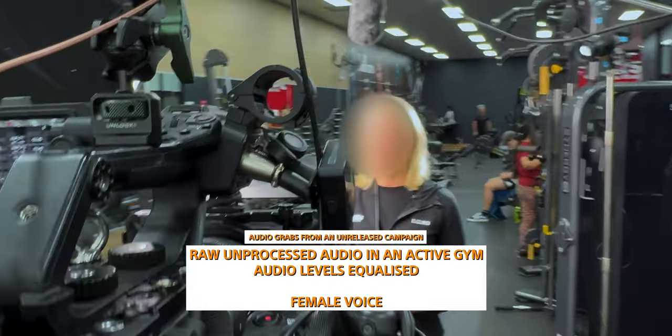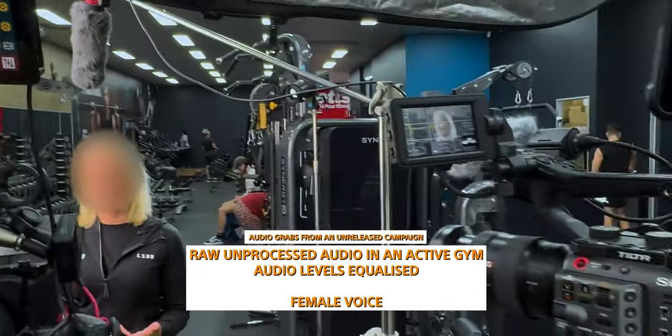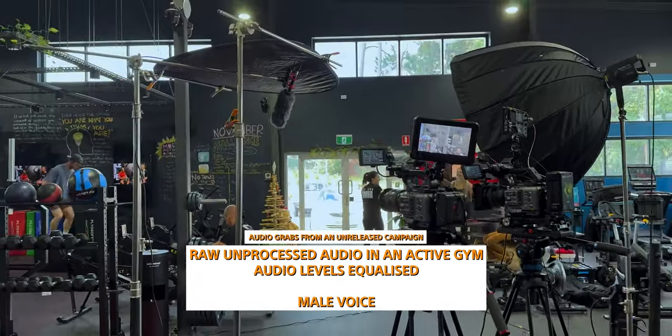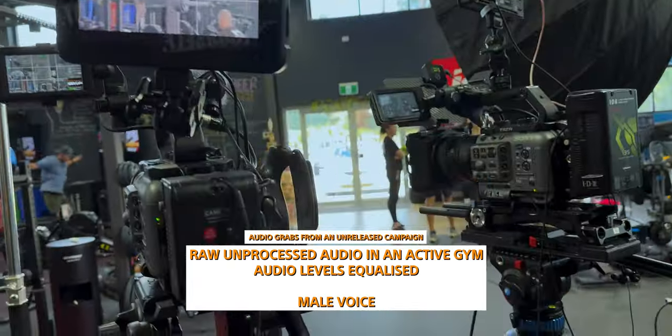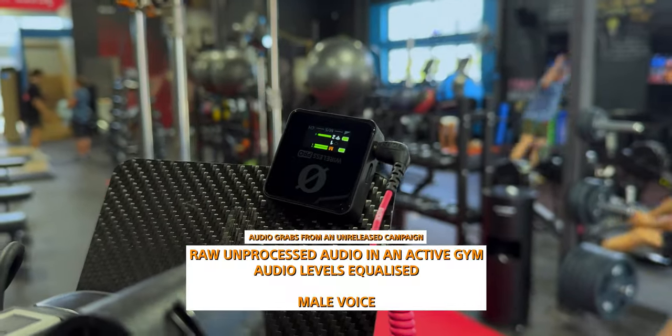Second, let's talk about audio quality — not just with my voice, which you'll be hearing throughout the whole video, but let's get my missus in and hear what her voice sounds like, and another male voice too, so you can actually hear how it sounds across different voice types.